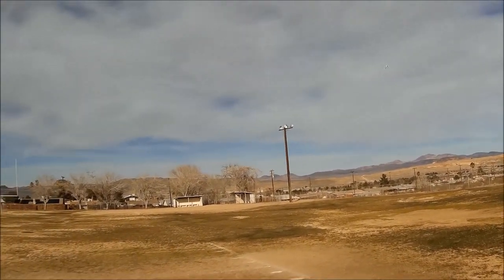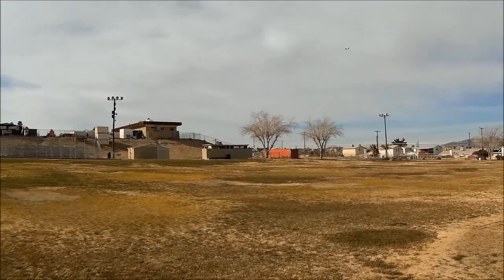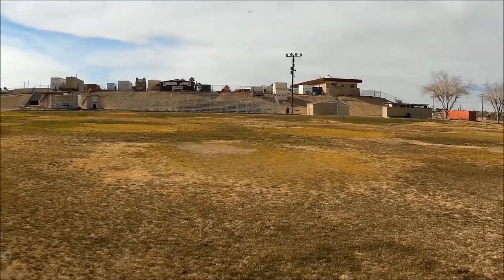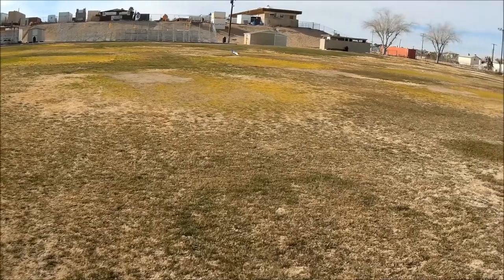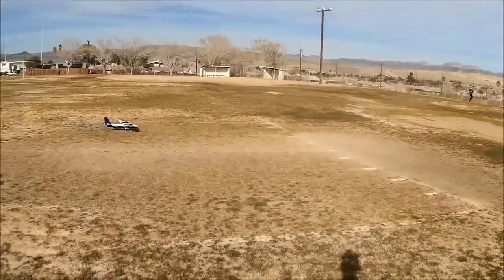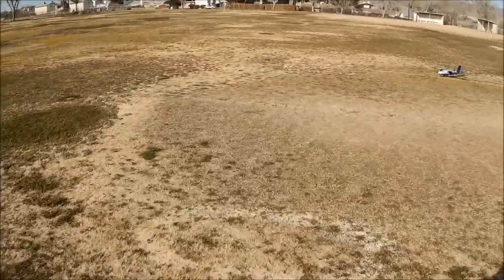One thing I've noticed is that she tends to fall out a little toward the end of her approach. What you really want to do is bring her in with some speed and flare at the last minute — just like that — which is what Twin Otters actually do. That was almost a picture-perfect Twin Otter landing, quite frankly.